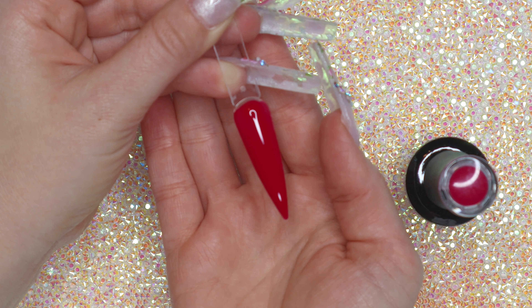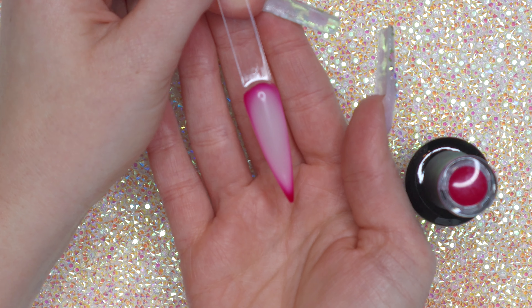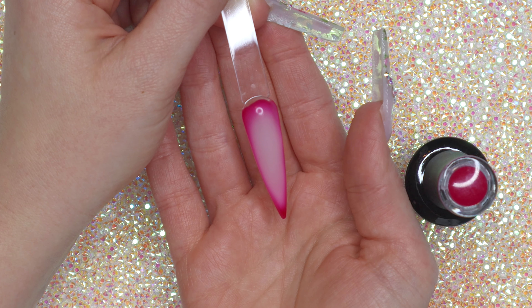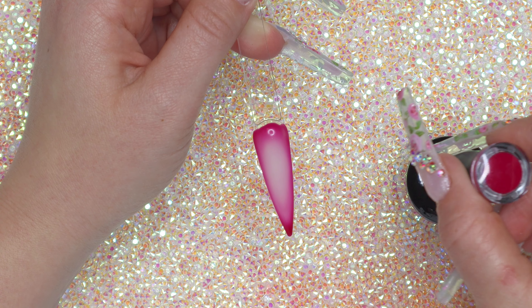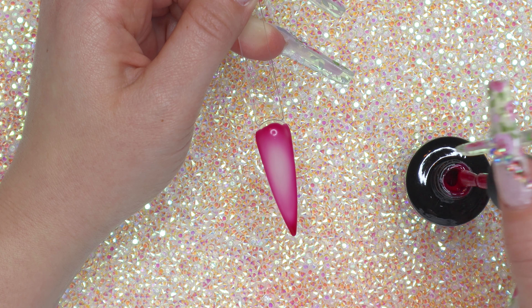Let's cure this layer and see what it looks like. After curing, you can see it already started turning white, but it's slowly turning back to burgundy. Now let's go in with the second coat — it might be a little hard to see because it turned white, but I'm sure it will be fine.